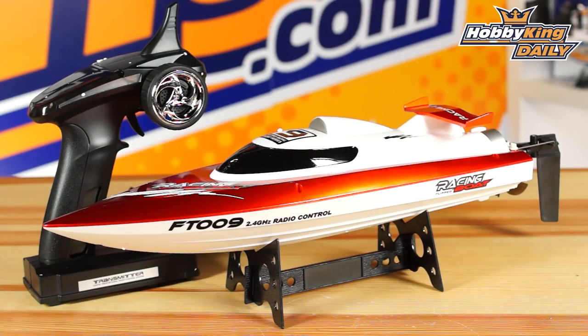All in all, a very fun little boat, great for kids or newbies to RC, so check it out. It is the FT-009. It is available now, and as always, check out our YouTube channel for all of our other great daily videos. We'll see you guys next time.